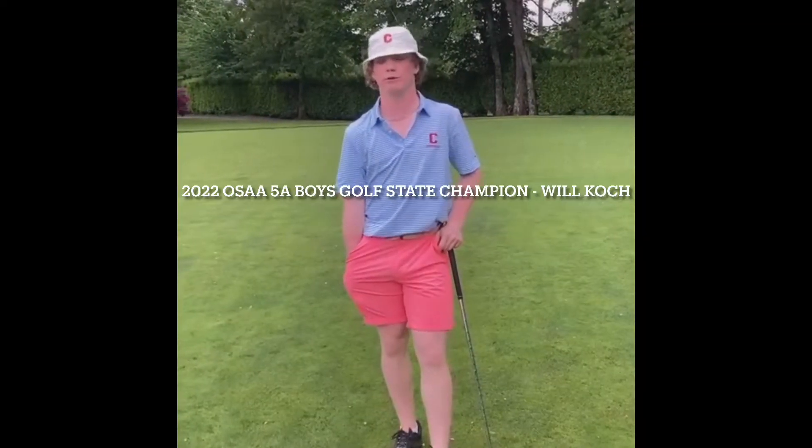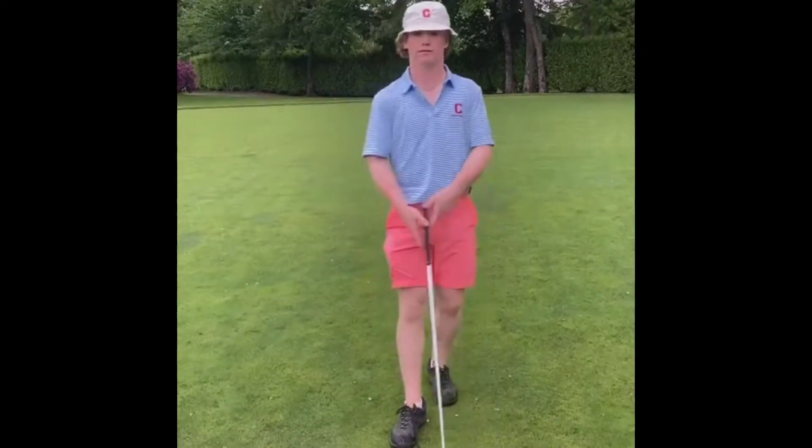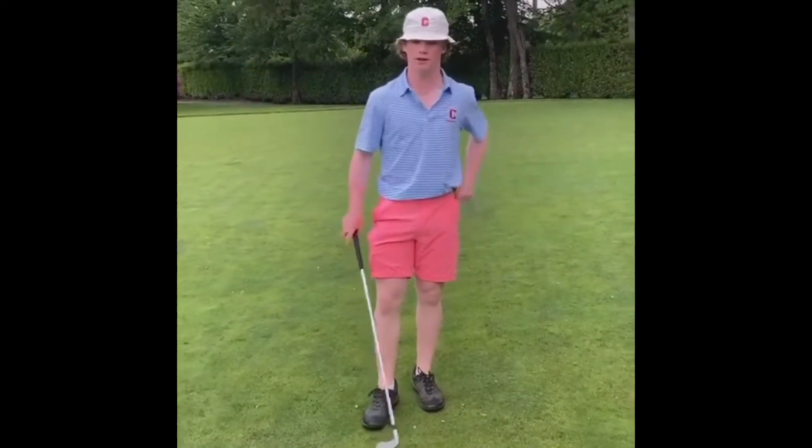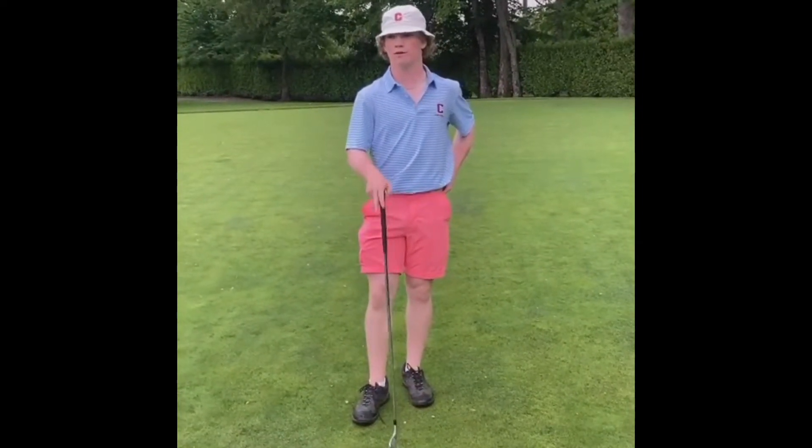I'm Will Cook and I'm a junior golfer. I'm the graduating class of 2023 at Building a South High School. Today I'm going to teach you how to hit the stinger, specifically the Tiger Stinger. It's a shot Tiger Woods hit in his prime and it helped him in many majors. It's a shot that's low, it's flying, and it rolls a lot, which makes it a great fairway finder for any conditions.